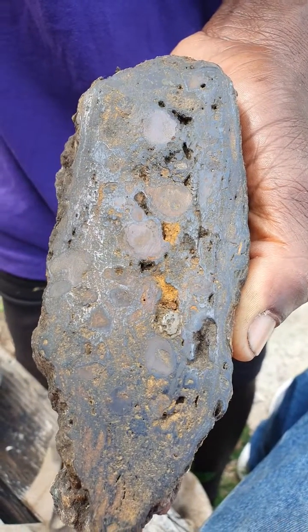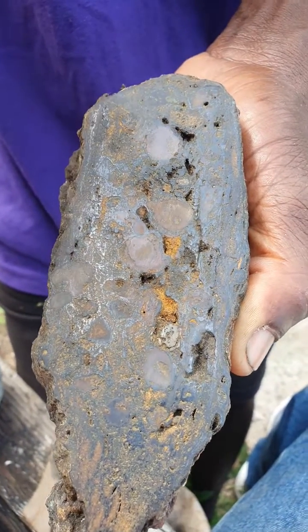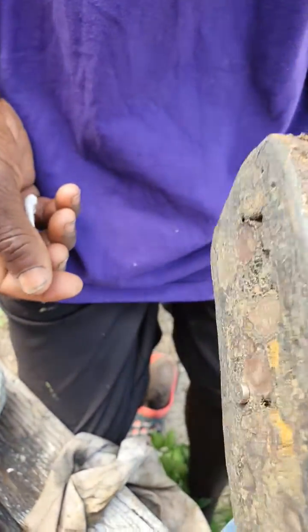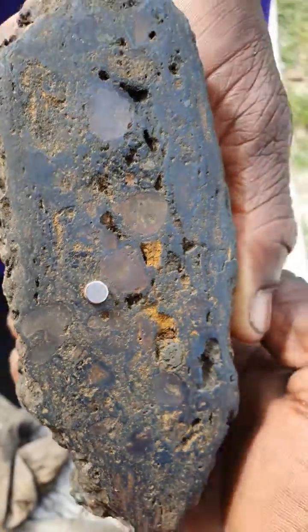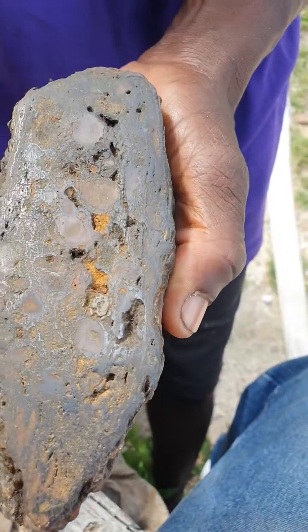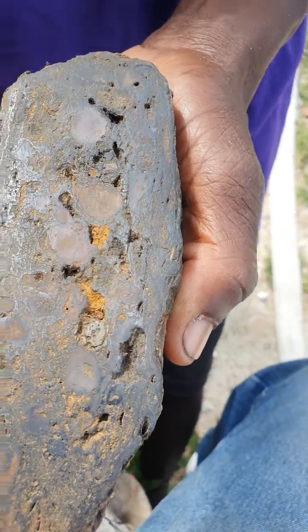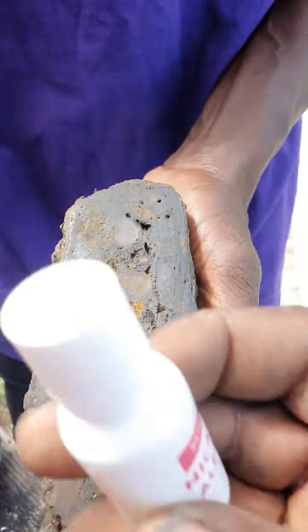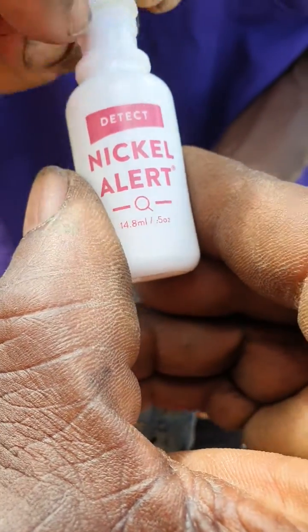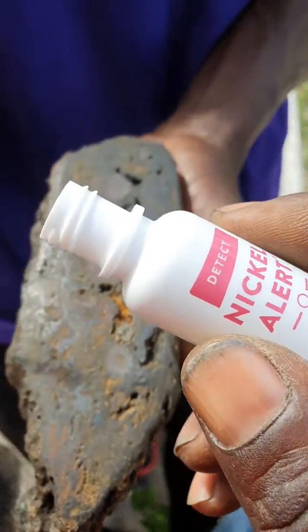All right guys, we're doing another video. We think this might be a meteorite — I'm gonna do the magnet test first. Turn it upside down a little bit; as you can see, the magnet is still on there. So we're gonna remove the magnet and do a nickel test — there's a nickel alert test we're gonna do.